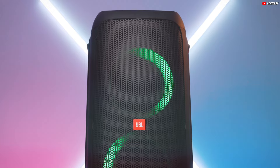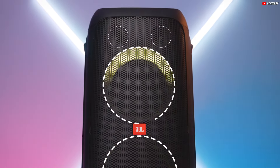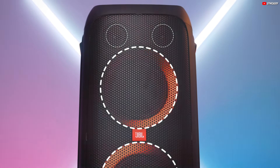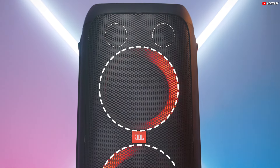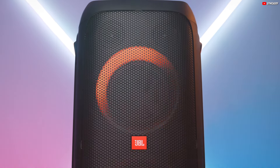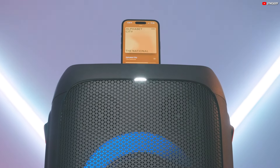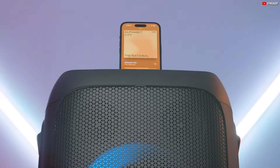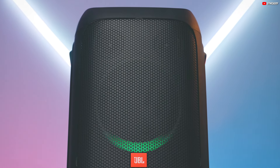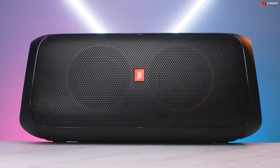On the wireless front, the JBL PartyBox 310 shines with excellent Bluetooth capabilities. Pair it seamlessly with up to two devices simultaneously, perfect for sharing DJ duties at your next party. It offers stable connectivity with an impressive range, ensuring your music plays without interruption. While Android users might experience higher latency, iOS users will enjoy a smoother experience, ideal for streaming videos. Remember, latency varies with different apps, so your actual experience might differ.